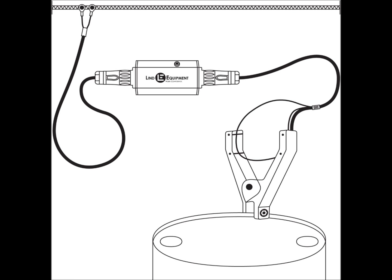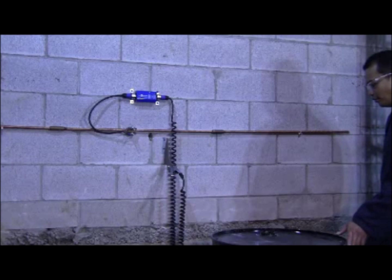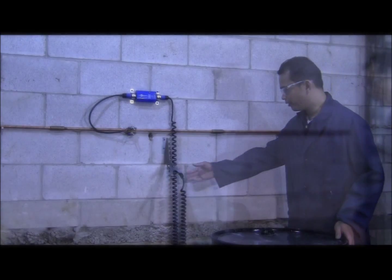Here is an example of how StaticSure would be used when transferring flammable liquids from one container to another. Before the operator begins the transfer, he will need to make sure that the drum is properly grounded to ensure there is no risk of a static spark.